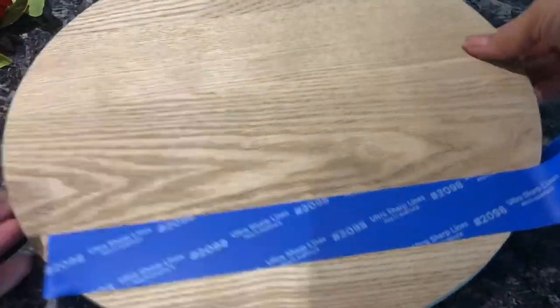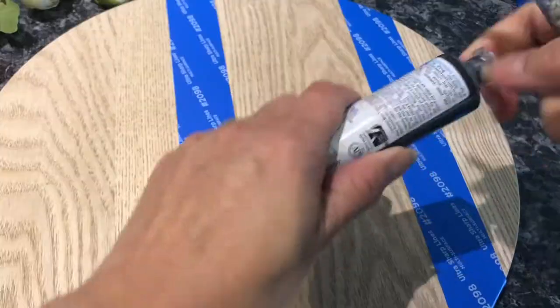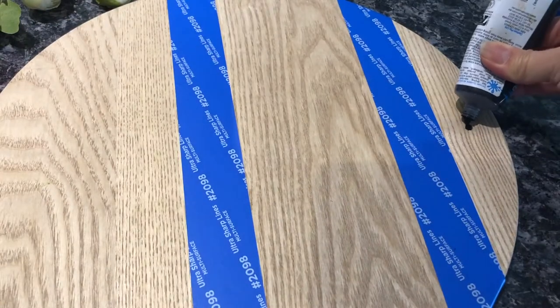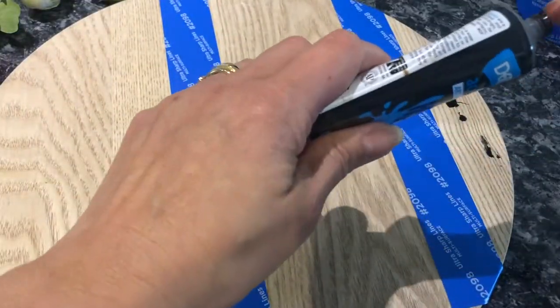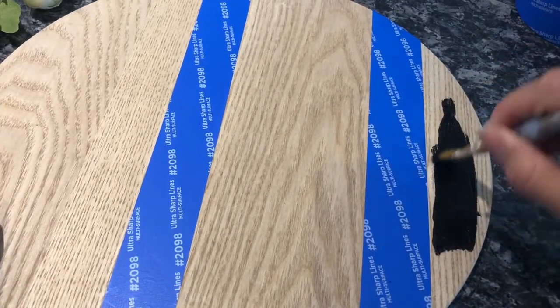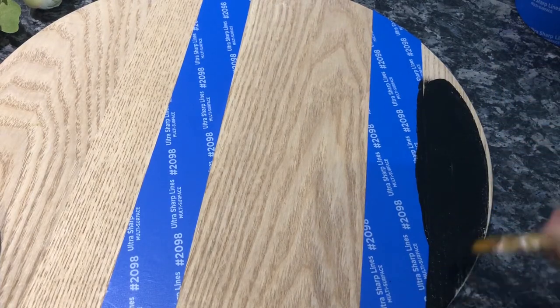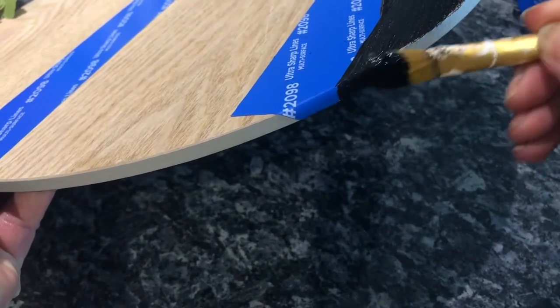To get started, I wanted to split my wooden round into three different colors: black, white, and the natural color of the wood. I wanted the natural color in the center, black at the bottom, and white at the top. I used some blue painters tape to help me edge off and measure the length I wanted to paint each color. I'm starting with my black paint, using the blue painters tape to give me a nice clean edge at the bottom.